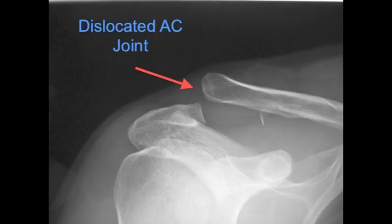This x-ray shows a dislocated acromioclavicular joint. You can see the clavicle has popped upwards and the alignment between the two bones has been lost. This is a very significant injury. Even though you can't see it on the x-ray, there has been major disruption to some of the most important ligaments in the shoulder region.